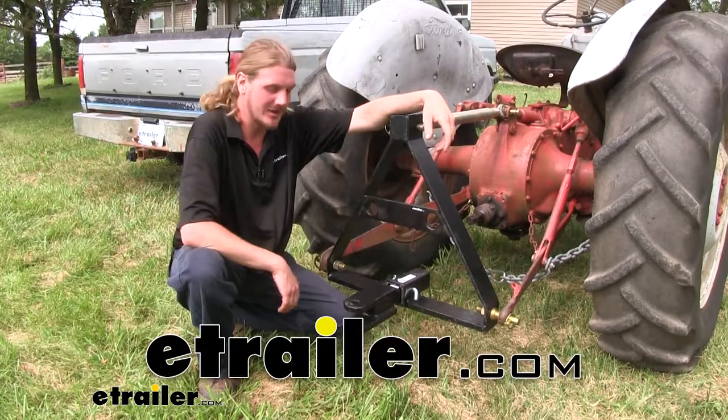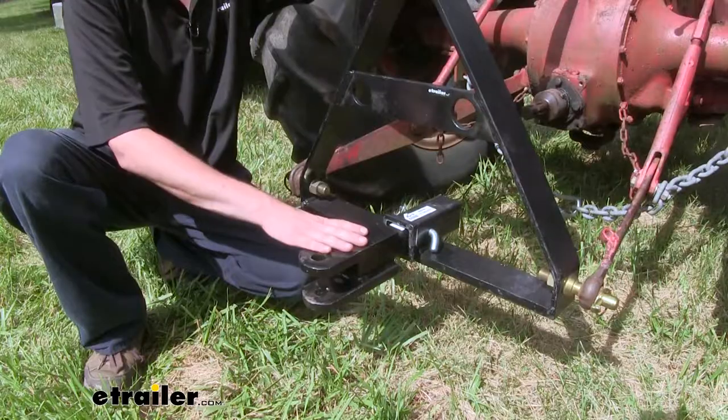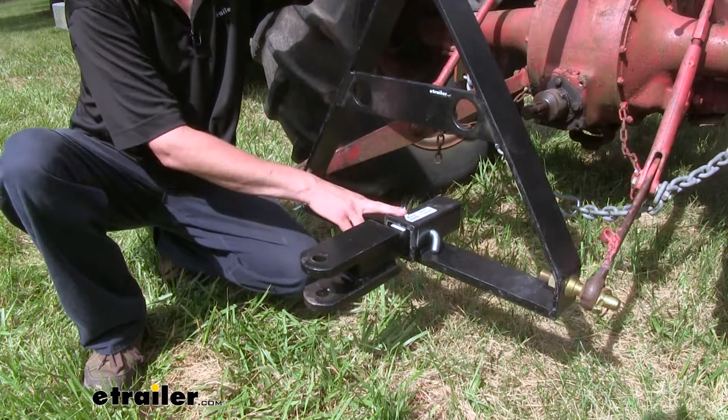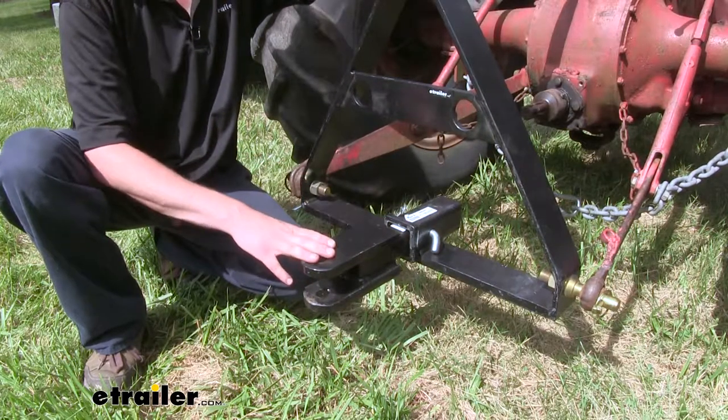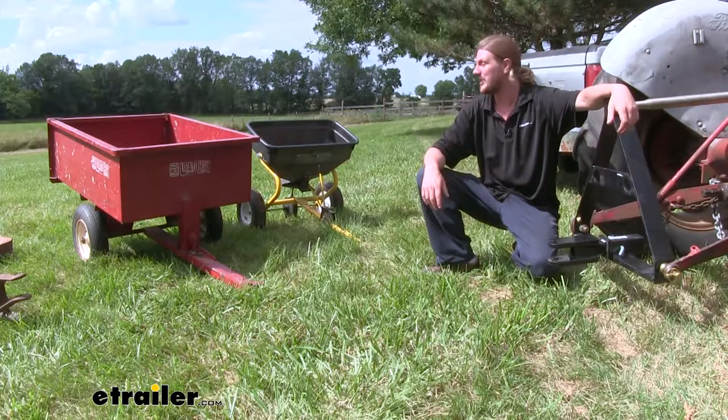Hi there hauling experts. Today we're going to be taking a look at Brophy's Clevis Mount with 1 inch hole. This clevis mount is designed to work with a 2 inch hitch and it's great for industrial and agricultural applications. Around the farm it's great for all of your accessories.